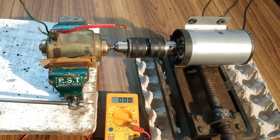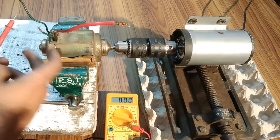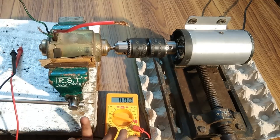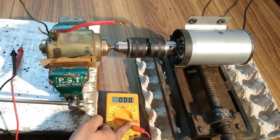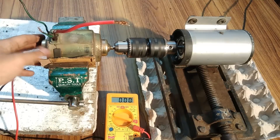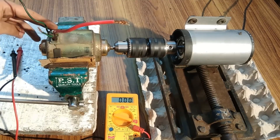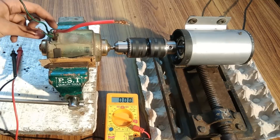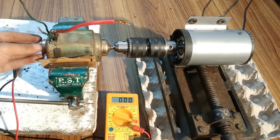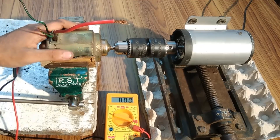I didn't connect these two terminals permanently to the output terminals of this generator because the generated high current would burn either the multimeter or the wires. Its maximum current measurement capability is only 10 Amperes and the generated current is more than 10 Amps. Both generators — the one in the previous video and this one — are capable of producing the same amount of voltage and current. This one will be a bit lighter because the metal case covering is shorter.